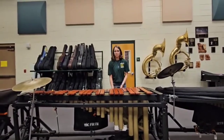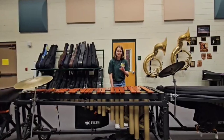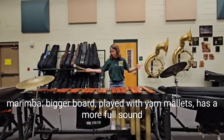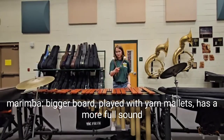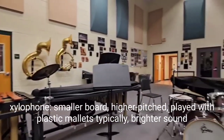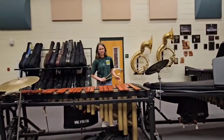You may see this and be like, hey, isn't that just a big xylophone? The answer to that is definitely not. There's a difference. This is big, wooden, and you play it with yarn mallets, like these. There's a xylophone over there. That's smaller — it's covered up — and you play that with plastic mallets.